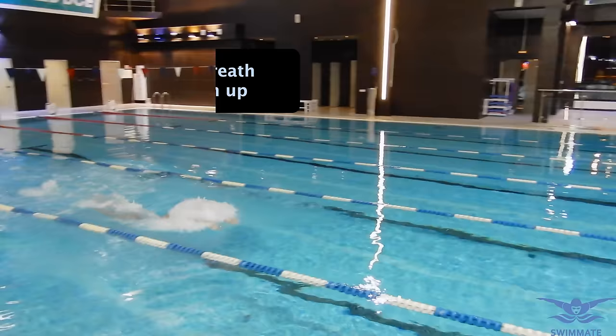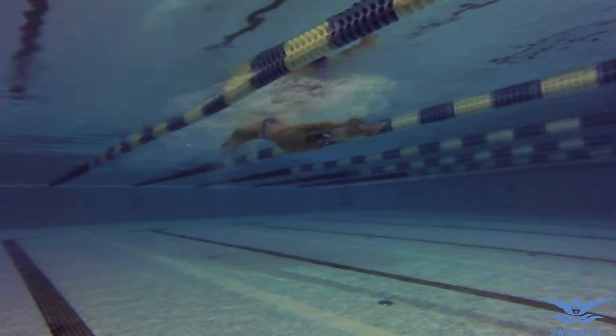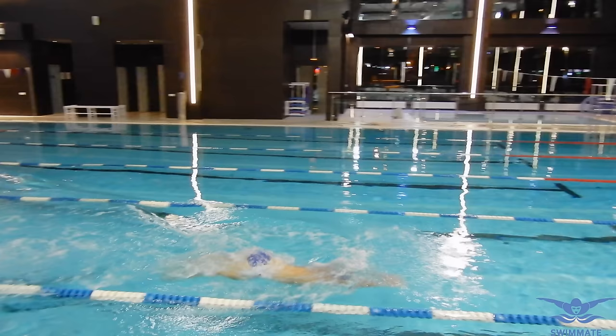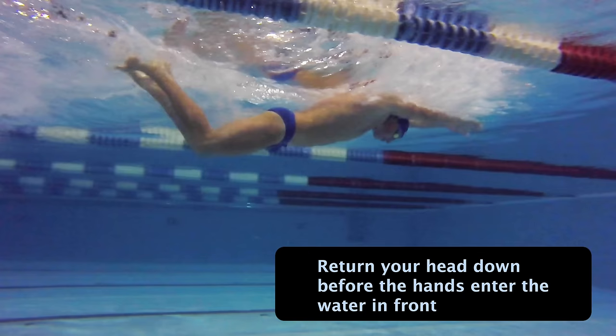While returning the hands forward, the swimmer should take a breath. For a correct breath, you should only lift your chin up while keeping your back in a horizontal position with a forward direction. In the end of the arm stroke, your back starts lifting up from the water to fly over the water surface, so to breathe you don't actually need to do anything but simply lift the chin up. You should start moving your chin up when finishing an arm stroke, take a breath at the same time as returning the hands forward, and move your head down into the water before the hands enter the water in front of you.